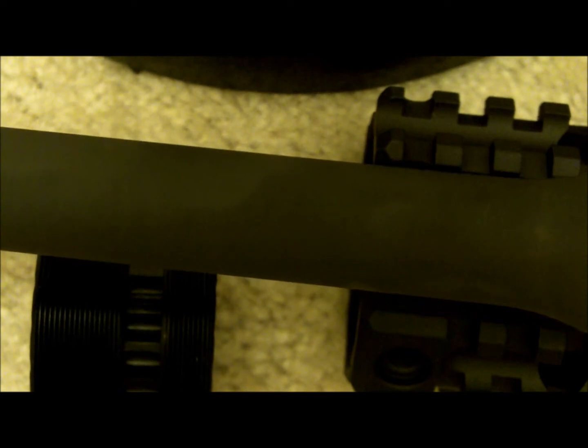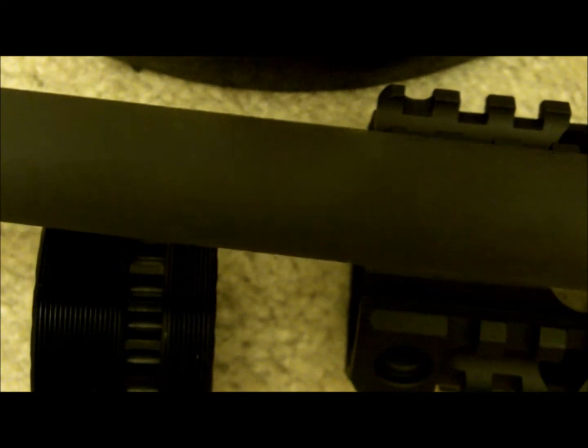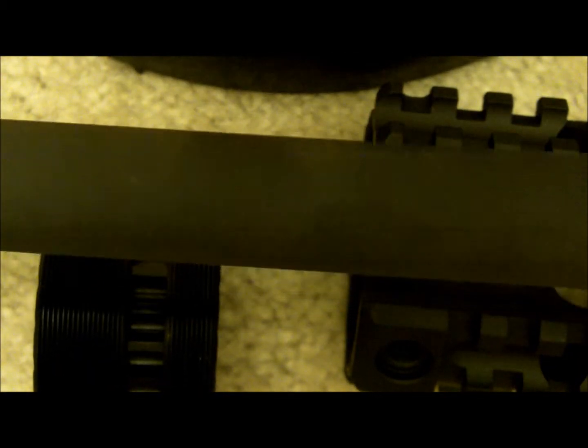Here's a regular 16-inch M4 barrel with M4 feed ramps, chrome lined, 1-in-7 twist. I prefer the 1-in-7 twist because it tends to be better with most bullets for 5.56 or .223 — works with 55 grain, 62 grain, and is accurate with all grains pretty much. There's also 1-in-8 and 1-in-9 but those tend to not be as good for 55 or 62 grain depending on which one, so I really recommend the 1-in-7 twist.